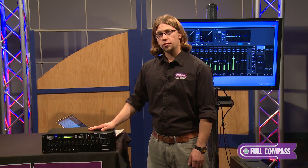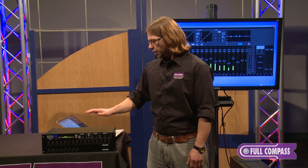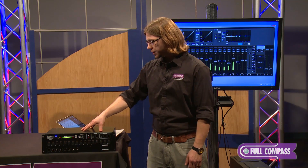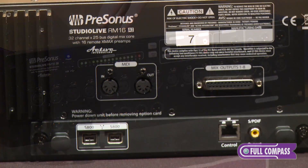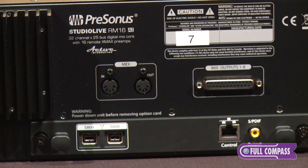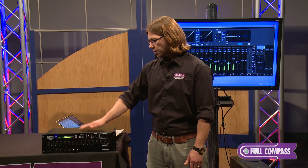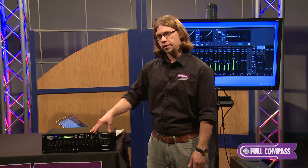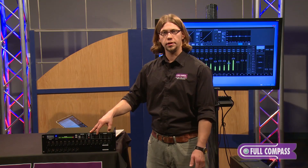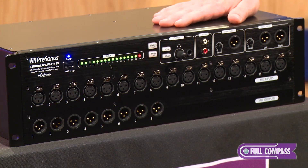That's really all there is to the hardware, but what makes this product really cool is the software. The mixer has a network port on the back which connects into a router, which is then connected to the control surface. The unit also ships with a wireless dongle via USB so you can connect completely wirelessly to the control surface if you prefer. Let's take a closer look at the software.